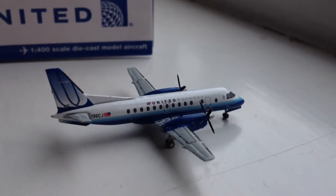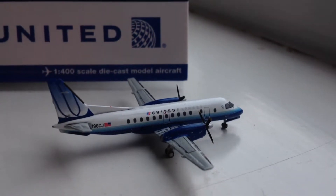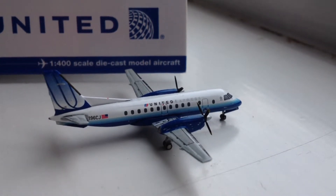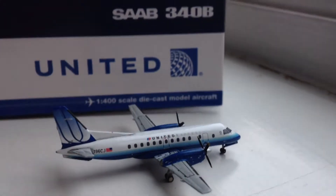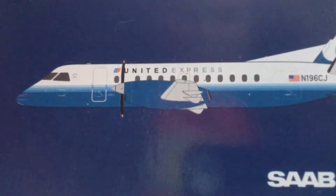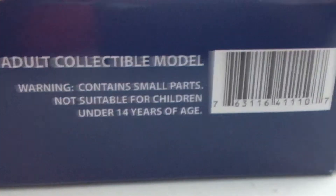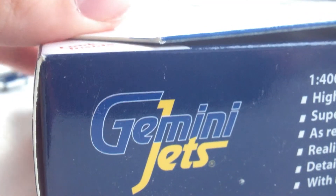I don't really mind the Bluetooth livery. The only type of aircraft I usually wouldn't get is either an outdated livery you don't see anymore or an anniversary livery. For the Bluetooth livery, I still see plenty of United aircraft in it flying around the globe. I've seen United 747s in Australia and at London Heathrow in the Bluetooth livery. On the sides of the box you have a 2D drawing of the aircraft, the Saab 340 label, and the Gemini Jets logo.